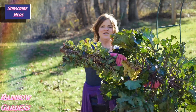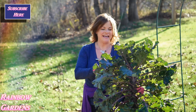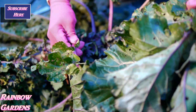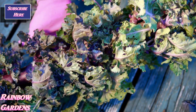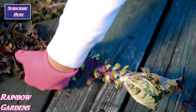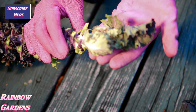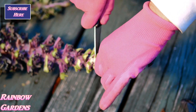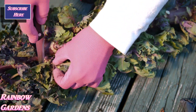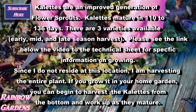Here it is — it is huge! I'm going to take it over to the porch and break off these leaves to see what we have. First thing I want to do is take off the damaged leaves. Now I just have the little kalettes on here. Right at the very tip are some nice fresh new growth leaves, so I'm going to cut those off — they look really nice and pretty.